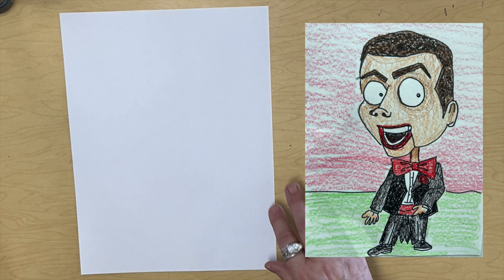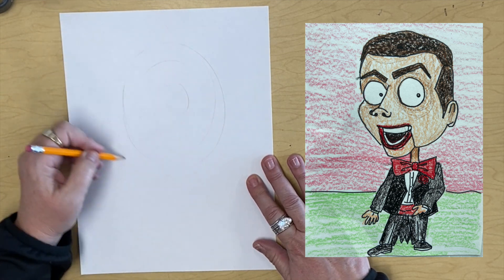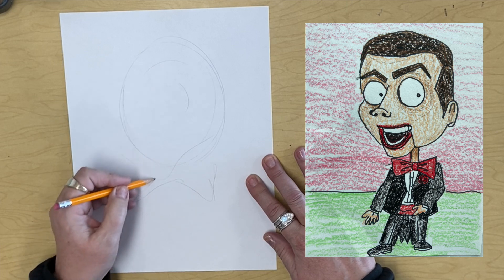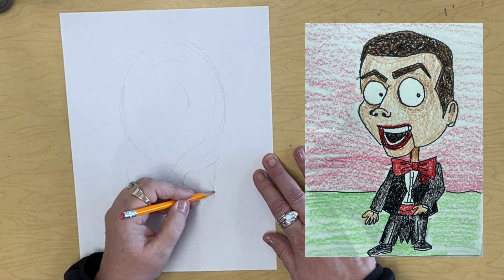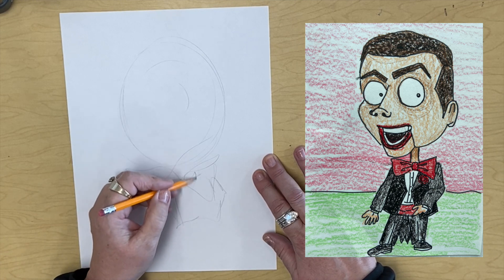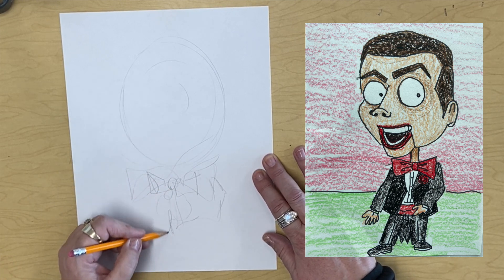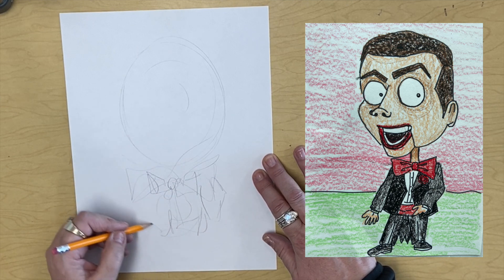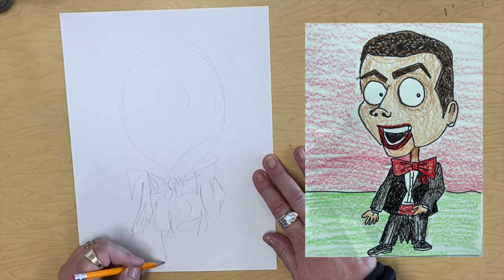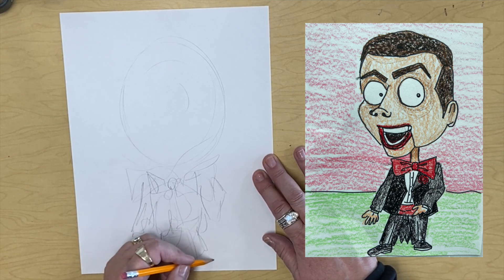Hello, our friends. Get those pencils ready. We're going to be drawing a caricature of Slappy the Clown from Goosebumps. I know it looks like a bunch of scribbles, but it will turn into Slappy, I promise.